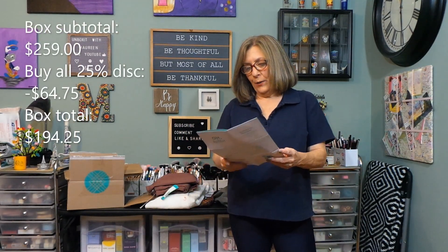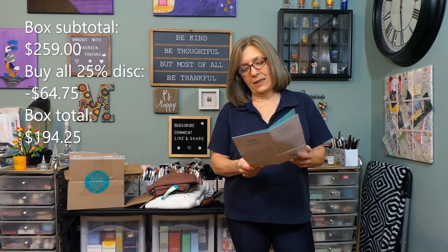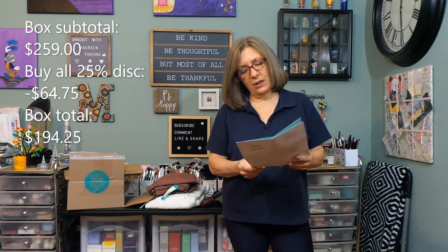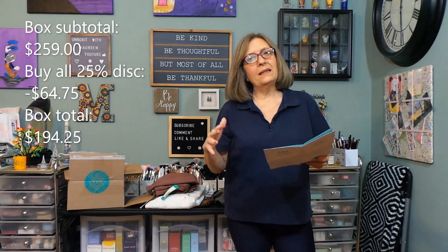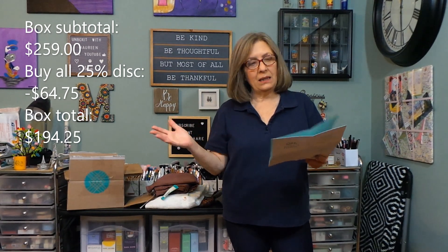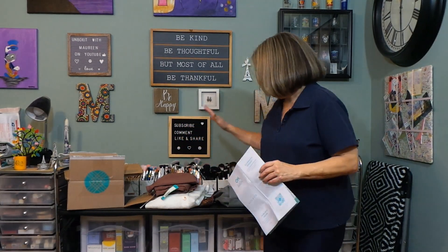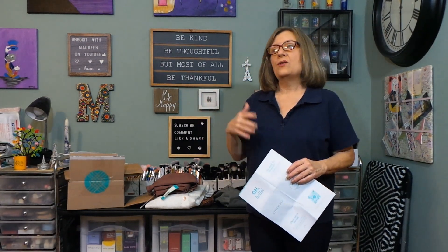So let's go over my Stitch Fix box. The total stylist picks subtotal is $259. With the 25% full-fix discount I would save $64.75, which would practically pay for the Democracy jeans — which I'm not going to keep. They're still showing a $10 credit but I used it, so it comes to $194.25. I like my initial box to be under $200 so that if you buy all, it's about $150-$160, not $190. Actually, I can make this simple — I'm not keeping anything in this box. I said no to everything in the preview, they had to repick everything, and obviously it's a no-go.